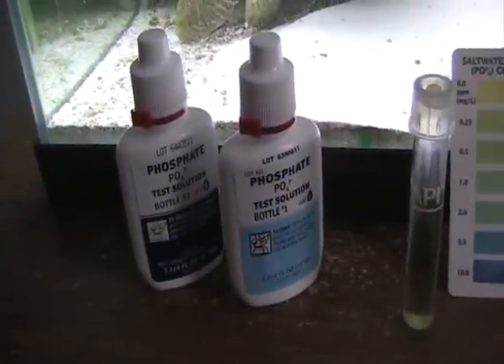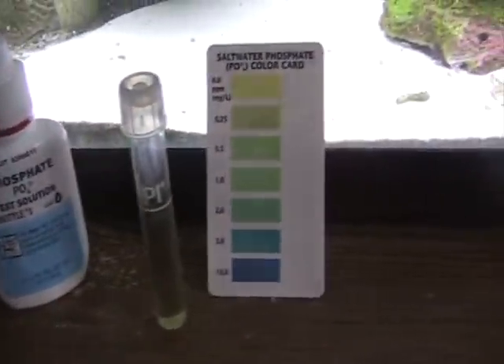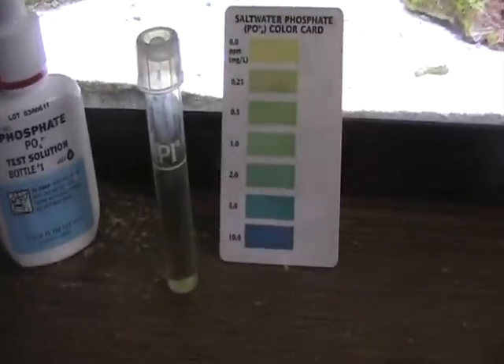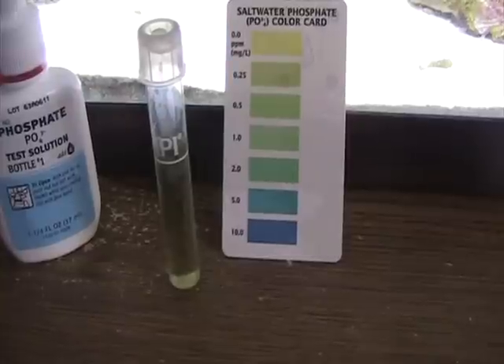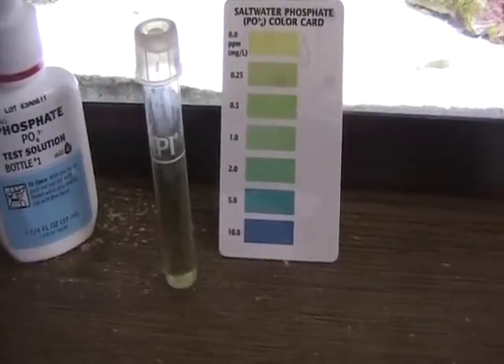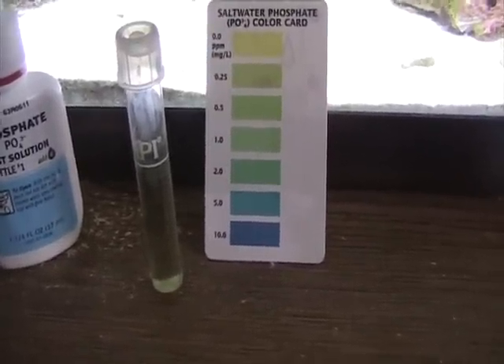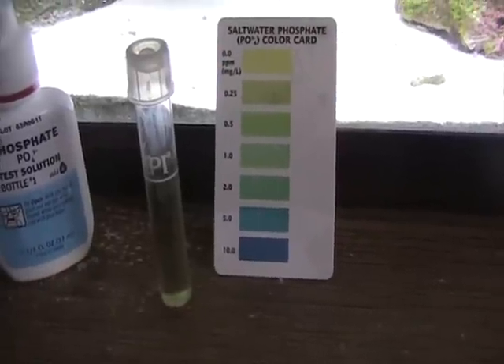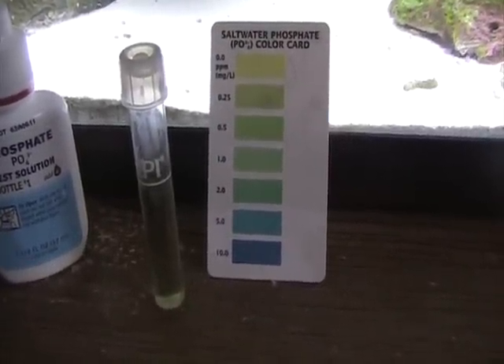You can see the testing kit I used for my phosphates, and here you can see the current test. It's probably hard to tell on camera, but it looks to me like the levels are probably between 0 ppm and 0.25 ppm, which is not that bad. So I would say the chemical filtration in the filter is working.